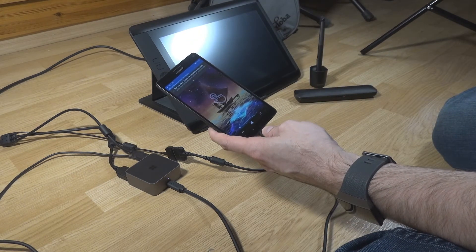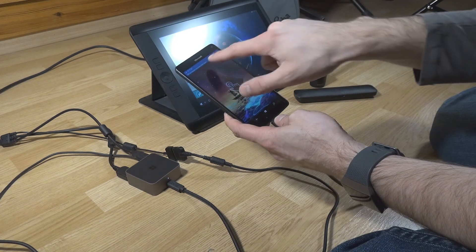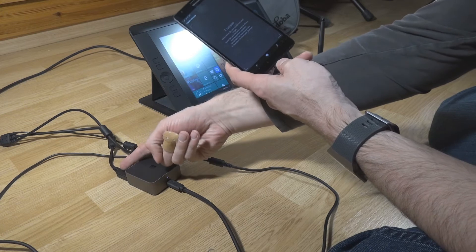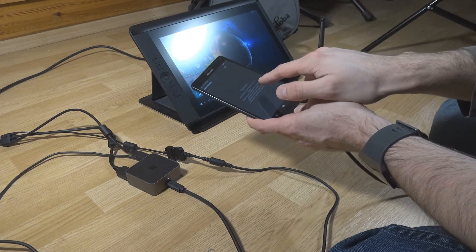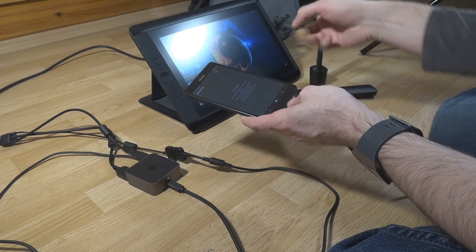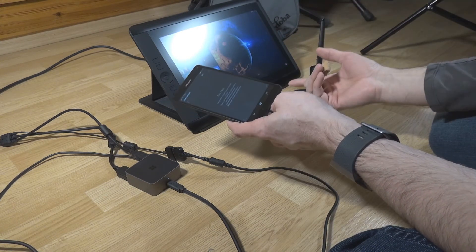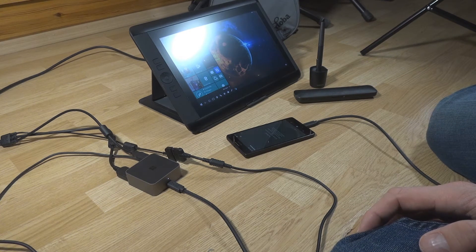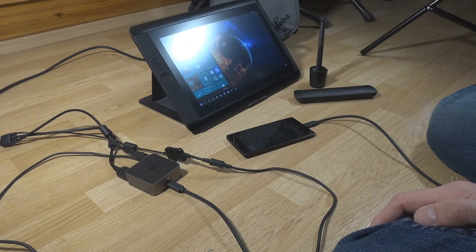It seems to work fine with the display itself — that's not the biggest surprise because it's just an HDMI cable I'm plugging in. Of course I can now use my smartphone as a touchpad, but the more interesting thing is: can I use the touch technology in this display to do stuff with it? I think I'll set up the camera at a different angle because you can't see much of the display, so I'll cut here and we'll see the next step in a couple of minutes.